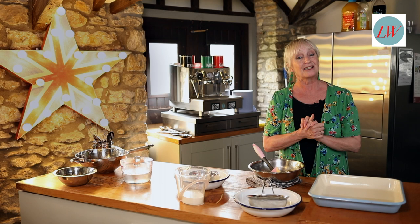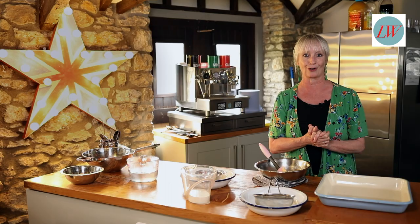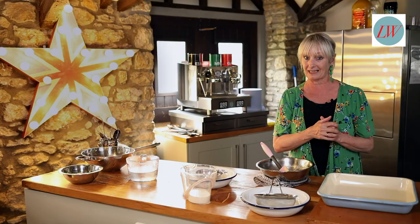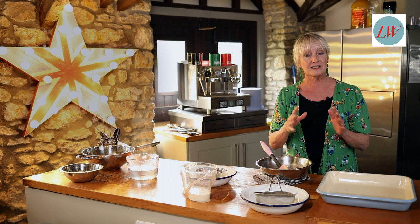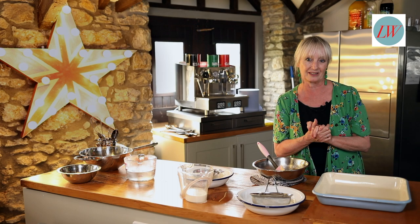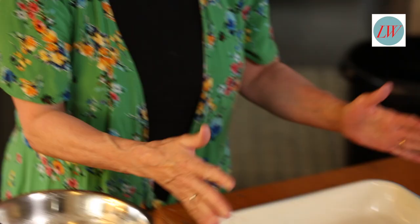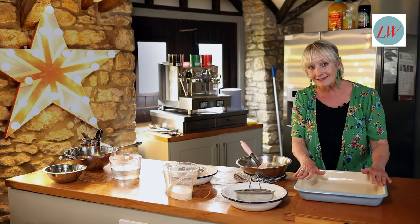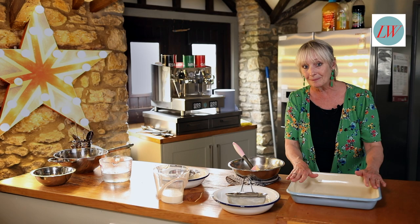Hello everyone and Happy Easter! It's Leslie Waters here and I'm going to show you a fabulous dish to cook over Easter. Easter to me says chocolate, and this is a mega saucy chocolate pudding. The first thing you want to do is preheat your oven to about 180 degrees Celsius, and you want to get yourself an oven dish that will hold about 2 litres — this will serve about 8 people.